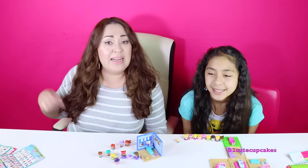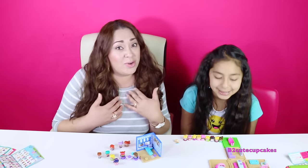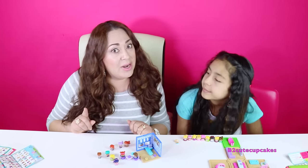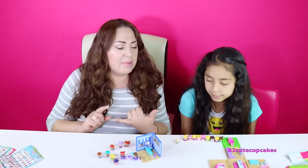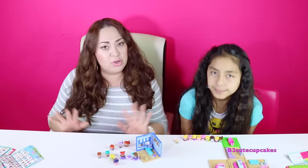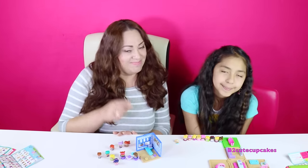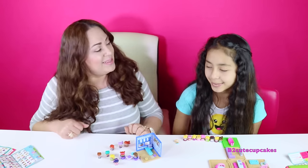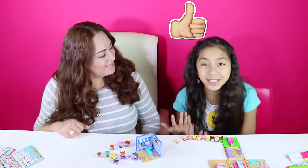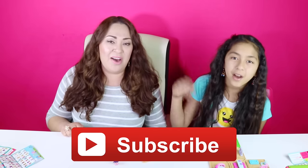Thank you so much for watching. Let us know in the comments if you like these new My Mini Mixie Q's — we love them, we think they're so cute, so adorable, so kawaii. They're going to be in stores by September, but they might come out earlier. You can find them at Walmart, Toys R Us, and Target — those famous stores where you can find toys and where we go toy hunting. We're doing a toy hunt together soon. Thank you so much to Mattel for sending these awesome toys to us. Give this video a big thumbs up, and don't forget to subscribe, like, comment, and share. We'll see you in the next video — bye bye!